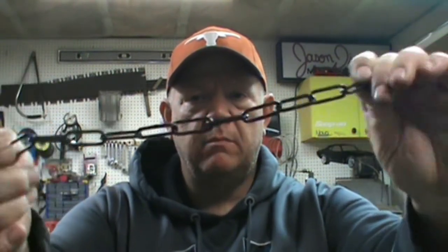Hey guys, welcome back out to the shop. Today we're just going to work on a really simple project. Have you ever bought anything from the home and garden store — a hanging plant or hanging light for your porch — and it comes with a chunk of chain? It's ugly. I'm going to show you how to fix that by making a nice little decorative chain.